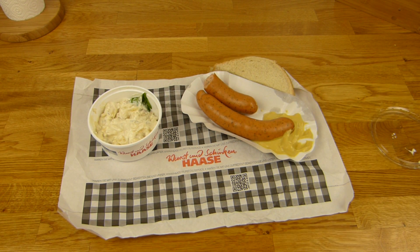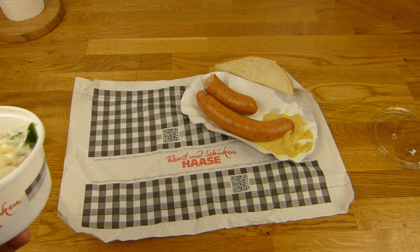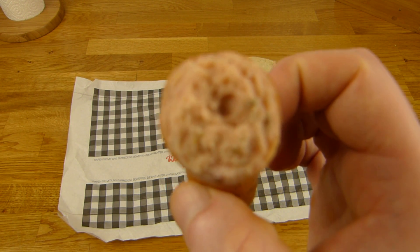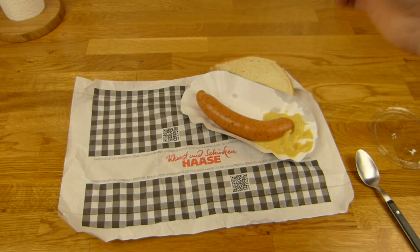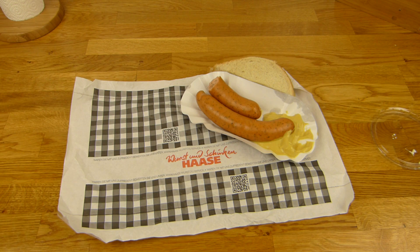It's a little too strong - the mustard goes straight into the nose. So, less mustard. Salty meat with sound. Really smooth - no pieces - and it makes a sound. Let's try the potato salad.